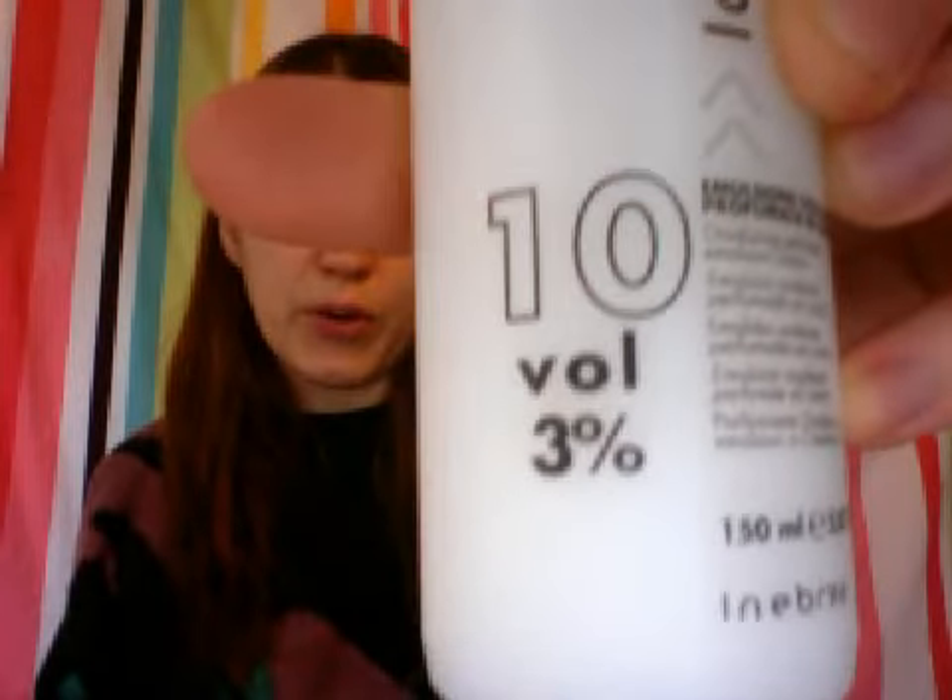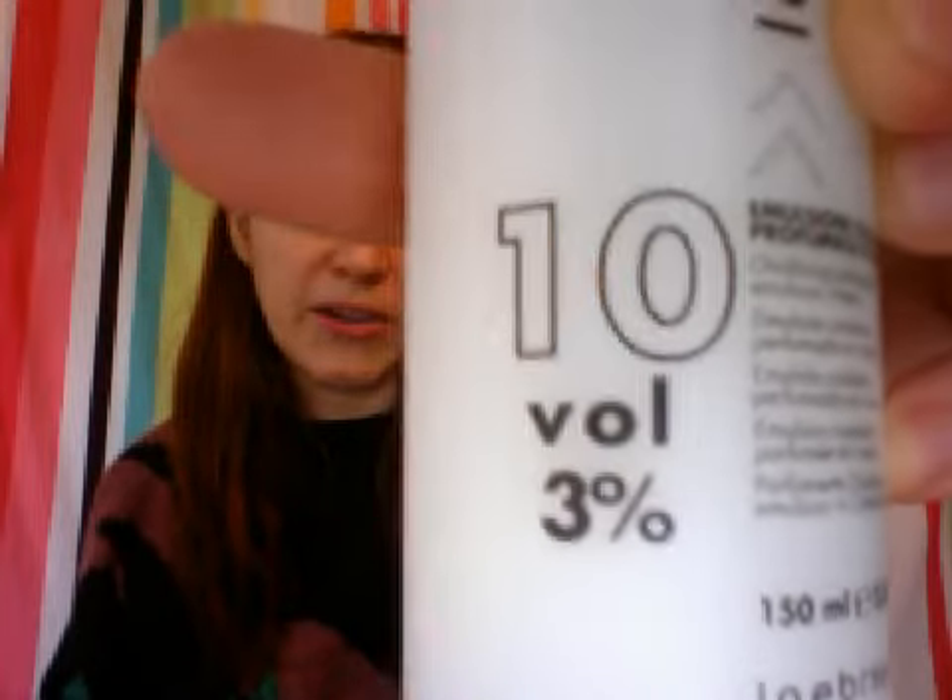If you want more permanent effects you would use 20 or 30, also depending on how much lighter you want your hair to go simultaneously. But this should adhere about 6 to 8 weeks at this volume with the lightness of my hair.